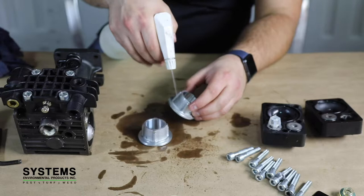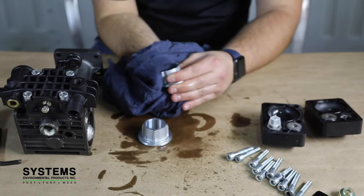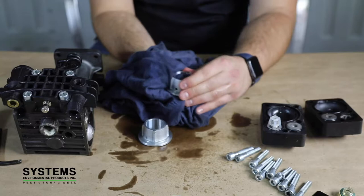Step 6: Cleaning the piston sleeves. Using the spray bottle of cleaner, wash the piston sleeves ensuring you are removing as much contaminant as possible. Remove the excess residue with compressed air if possible.